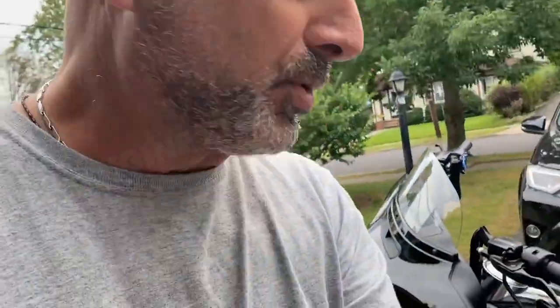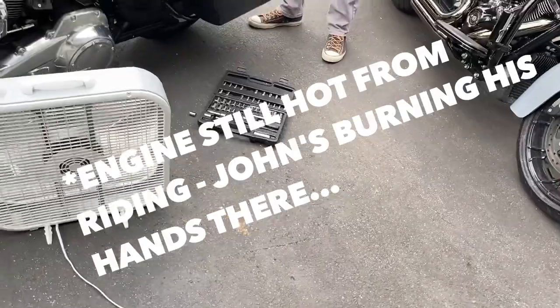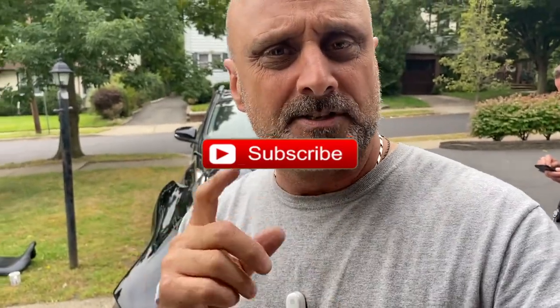We're taking a short break because the engine is too hot — cooling it down right now. At this point I'd like to ask you to please give me a thumbs up if you're enjoying this video. If you want to watch more, go ahead and subscribe to the channel and hit that subscribe button. Let's get on with the video.